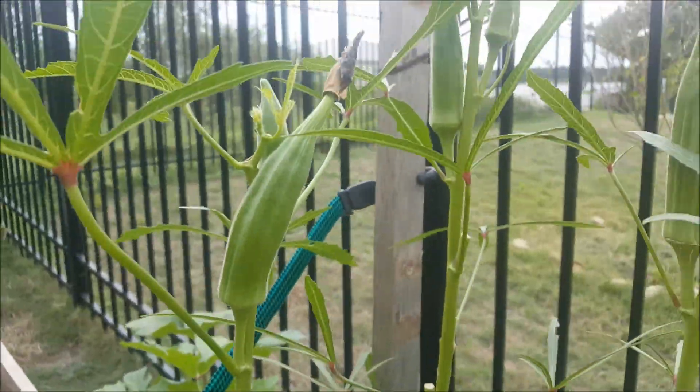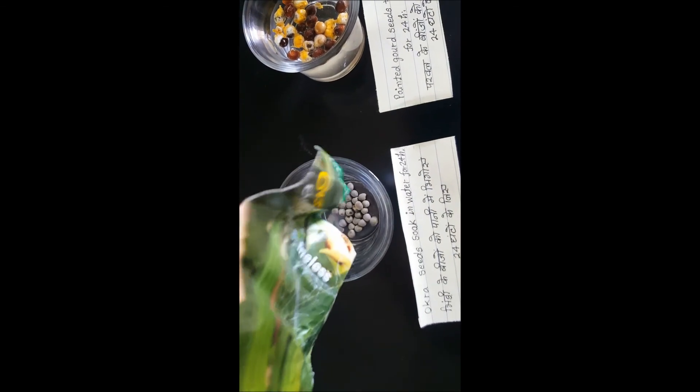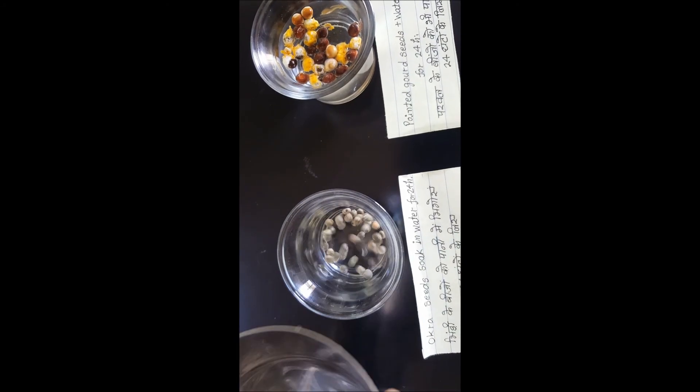It's very easy. So let's start. First, take these pointed gourd seeds and soak them in water for 24 hours. Same thing here — these are okra seeds, and we'll soak them also in water for 24 hours.